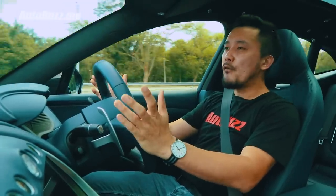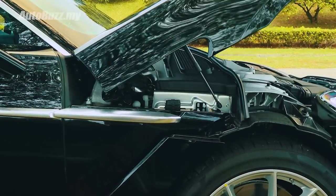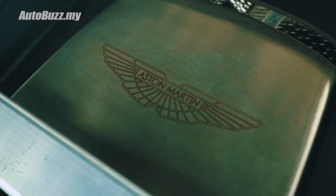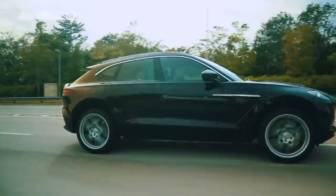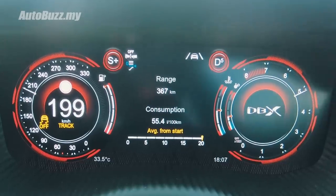Now the fun part — a 4-litre V8 twin turbo with, for the first time ever, a 9-speed automatic gearbox, both from Mercedes. It makes 550 horsepower and 700 newton metres of torque — that's more powerful than the Vantage and the DB11 V8. Zero to 100 in just 4.5 seconds, and if you put your foot down, it goes all the way up to 291 kilometres per hour.